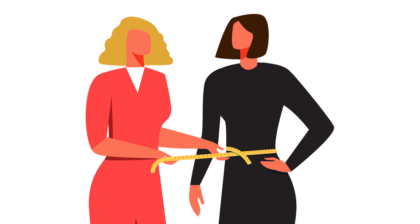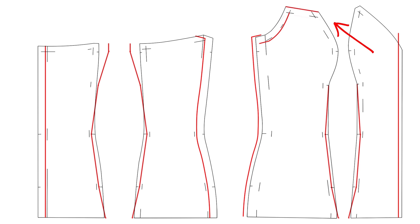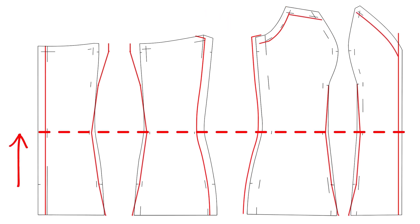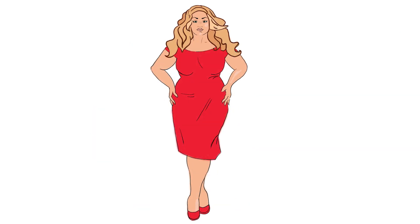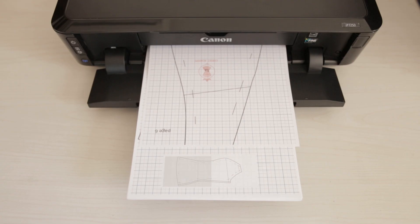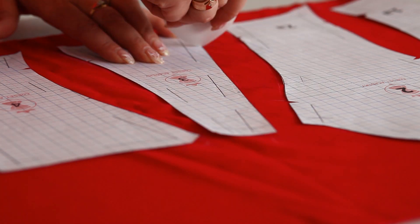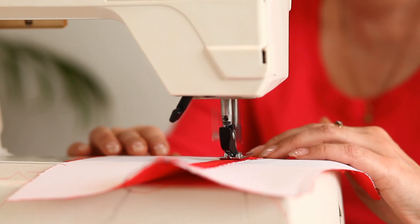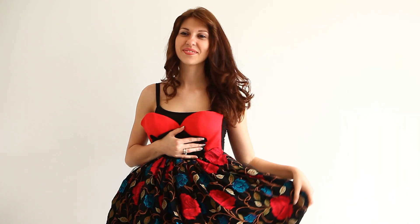Let me say a few words before we start. First, we should measure a client, and then measure a pattern. We will compare the measurements and change the pattern. Believe me, when you understand my method, you will forget all others. It takes one second to calculate the pattern alterations using our software, and five to ten minutes to draw a pattern on the material. Then it takes six to seven hours to sew, and your client could visit you for a fitting.